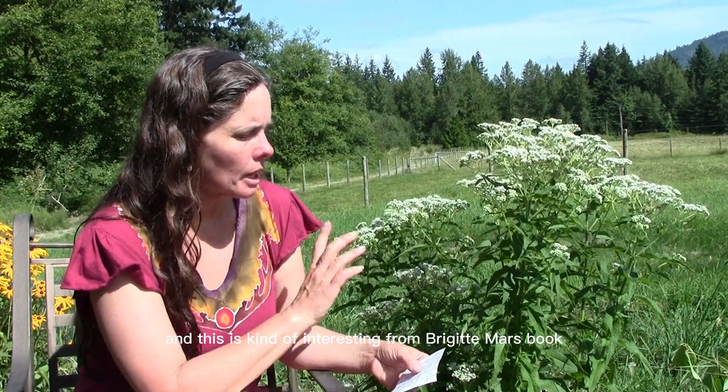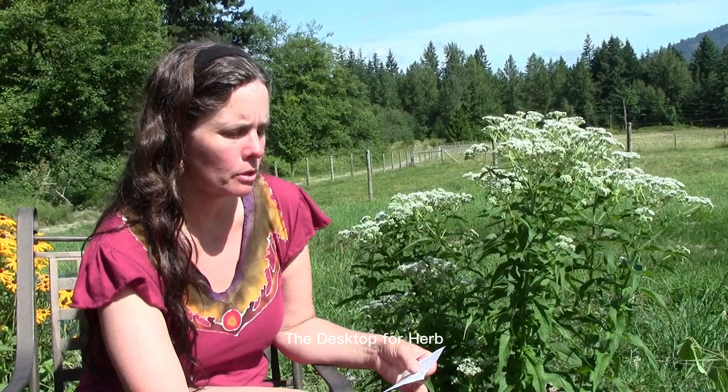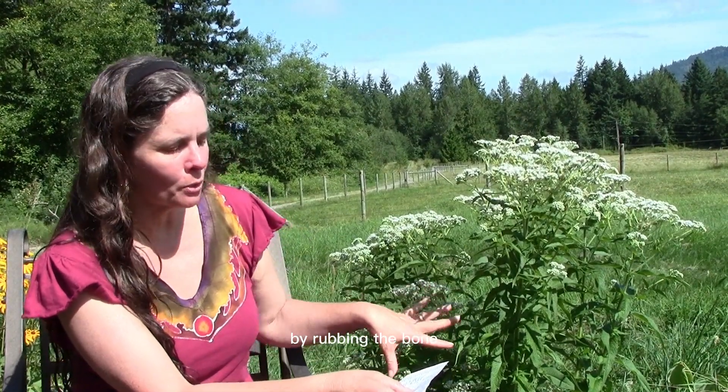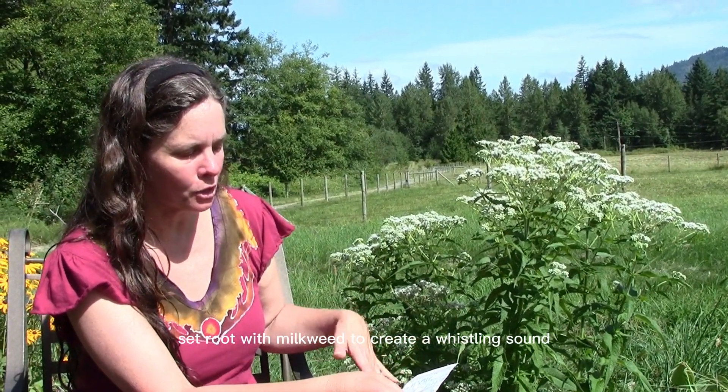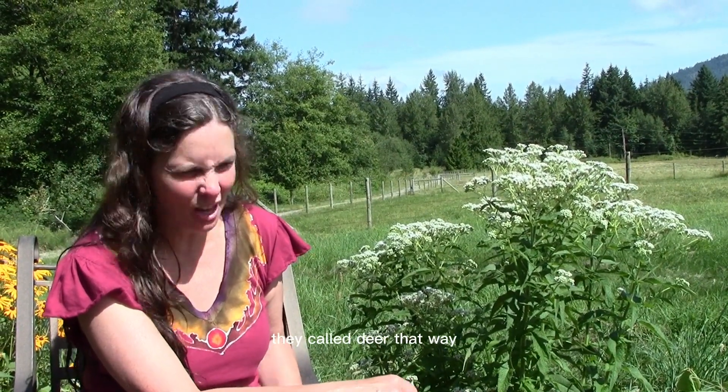This is kind of interesting from Brigitte Mars's book, The Desktop Guide to Herbal Medicine. The Chippewa hunters called their deer by rubbing the boneset root with milkweed to create a whistling sound. I thought that was really interesting — they called deer that way?